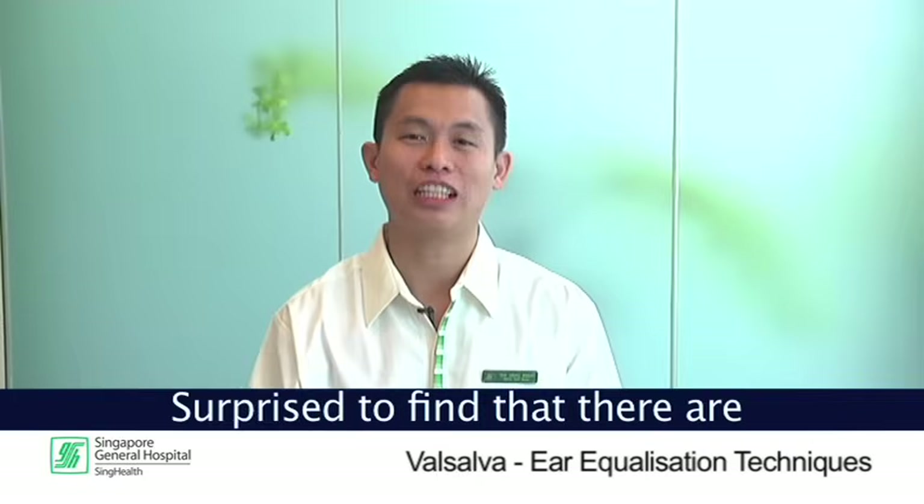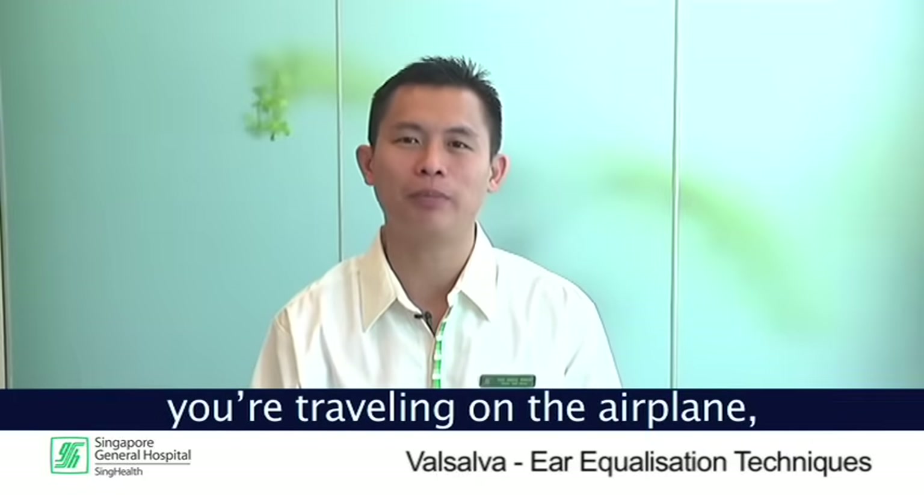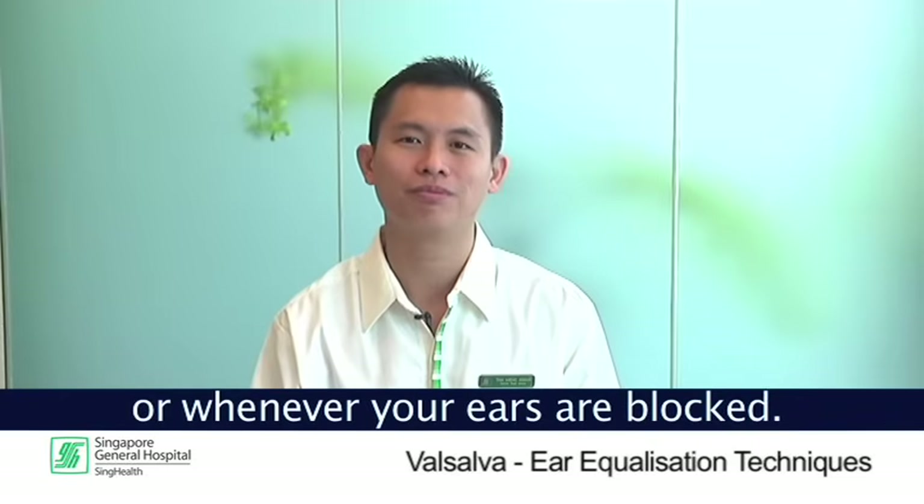Surprised to find that there are so many methods to actually equalize your ears? Well, try that next time when you're traveling on an airplane, or whenever your ears are blocked. Thank you for watching.